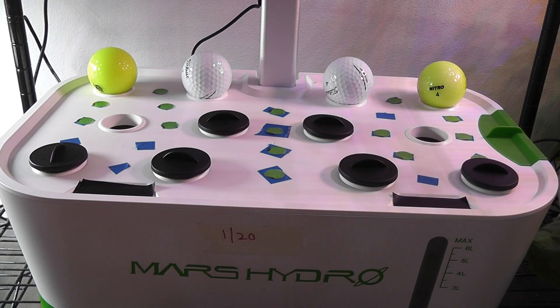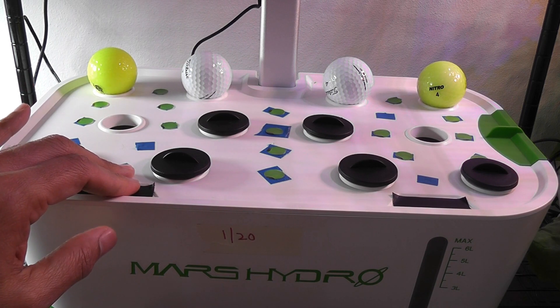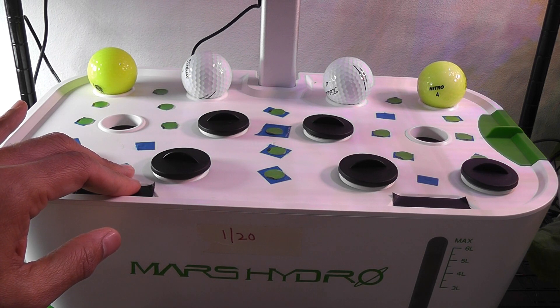Hi friends, I am starting an experiment to grow cucumbers in a Mars Hydro hydroponic system. Unlike all my other experiments, I am starting this experiment using cuttings instead of seeds.